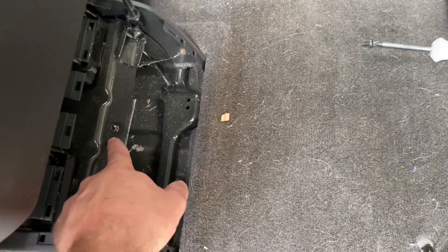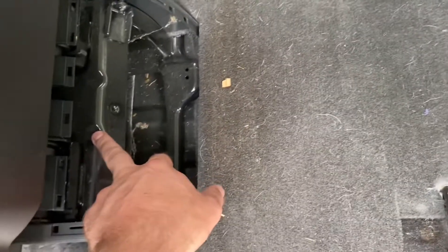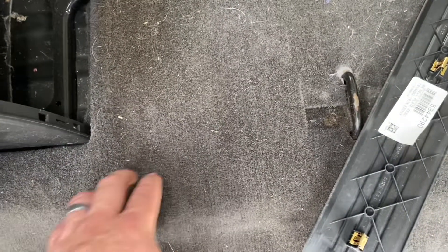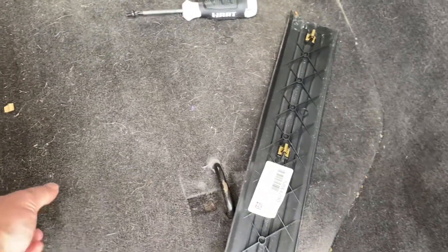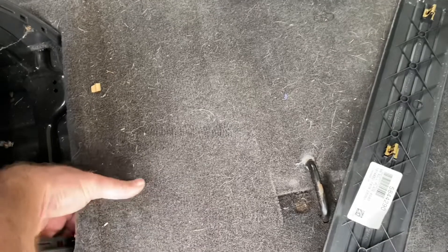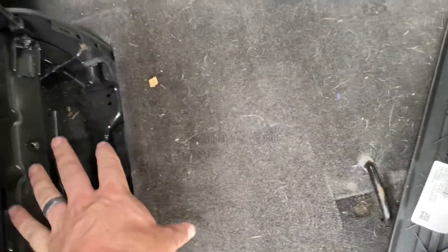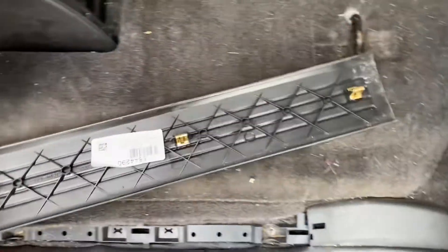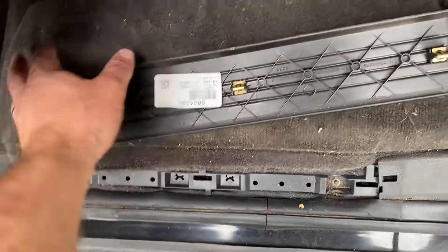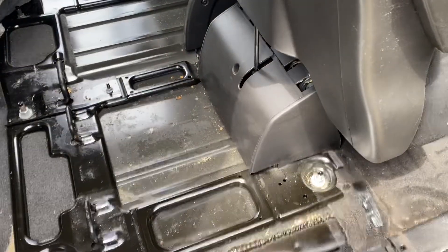Pardon the mess — kids are messy. I went ahead and took this cover off, which seems to be a waste of time. First thing I do is get this carpet out, so it looks like everything bolts down under here. I'm gonna try to get this up — I don't know if this comes out by itself or if it's one big assembly. I just need to get under here, so I'm gonna get this cover off and out of the way and then this carpet up. To get this carpet up, all I did was take this trim piece and lift up, then try to get this carpet just peeled back just enough to work.